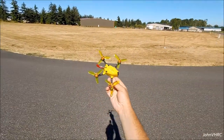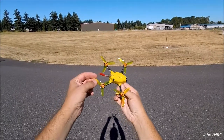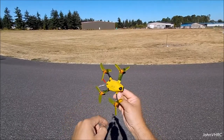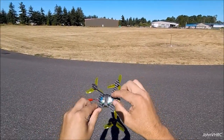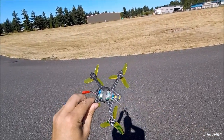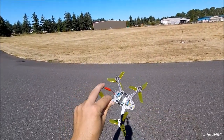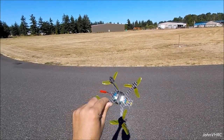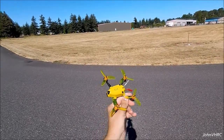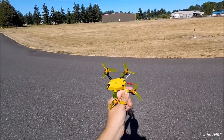Got it bound up and everything working with props on. These are the white props you saw earlier in the video — there are right and left versions. To bind the Spektrum receiver, you press that little tiny gold button — you'll feel it click — then plug in the battery and the receiver goes into bind mode. In CleanFlight I had to adjust it for DSM X versus DSM 2.